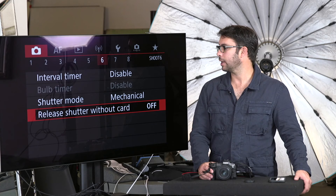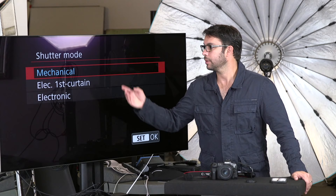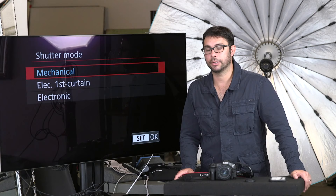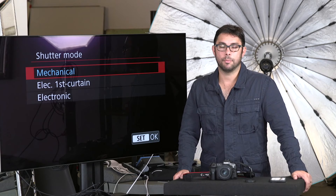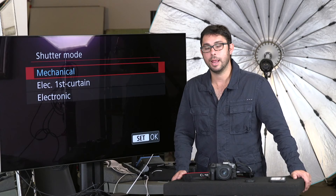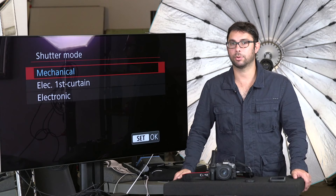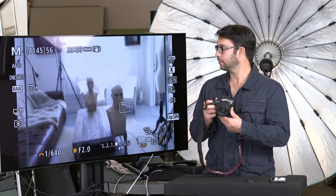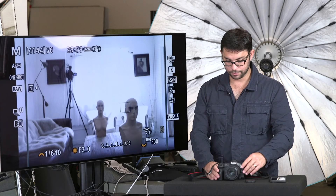Let's go to camera menu number six — shutter mode. In these cameras you get three different kinds of shutters: mechanical, electronic first curtain, and electronic. Mechanical is basically your home base — it is the most stable shutter you can use. It will have the least amount of distortion, the least problems, it's solid. Does it make a little bit more noise than the other two? Yes, but it's so quiet anyway that to me it doesn't matter. Therefore, my camera stays on mechanical. I don't want any problems when I add lights or flashes.